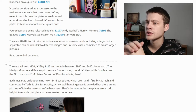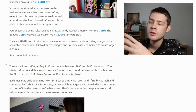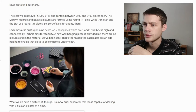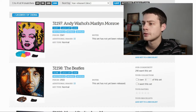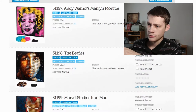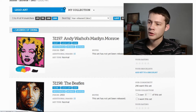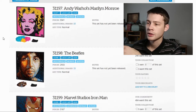In terms of playability or minifigures, you can't really bring those comparisons into this because it's just a different product, so $120 seems reasonable considering the market. There are four main sets being launched with the line: 31197 Marilyn Monroe, 31198 The Beatles, 31199 Iron Man, and 31200 Star Wars Sith. These have been split into main theme lines that could be continued down the road depending on how well this does.